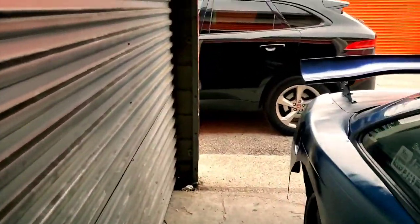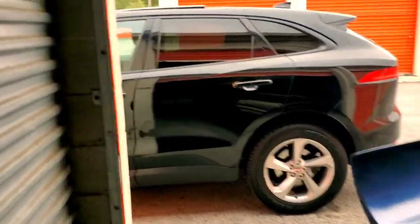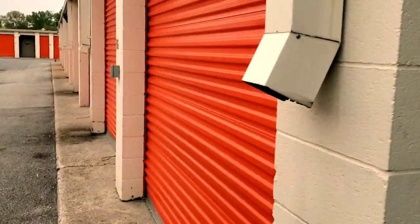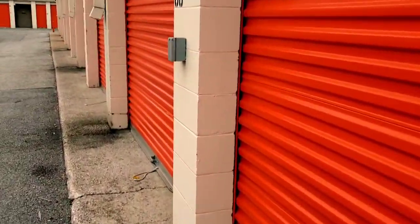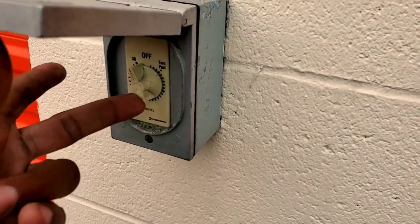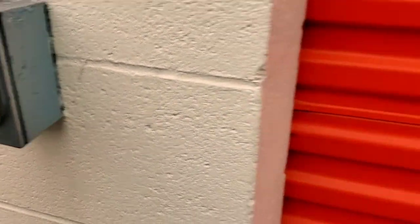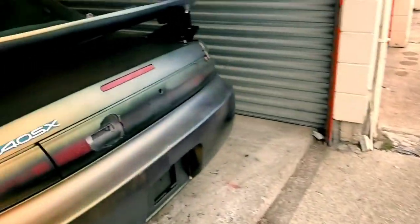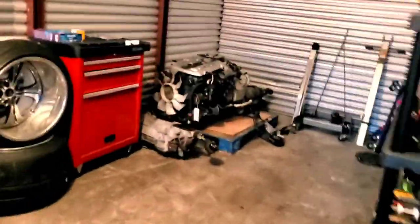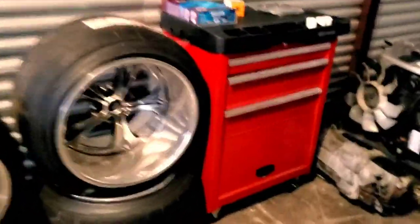One thing about this unit — it's good for me but bad for Public Storage. They have these little timer light switches on the outside that turn the lights on for 30 minutes and then tick down. But the one that controls my unit is stuck at 30 minutes, so I have 24/7 light. I'm not telling anybody. Public Storage, if you're watching — I'm sorry, don't fix it, I need it.